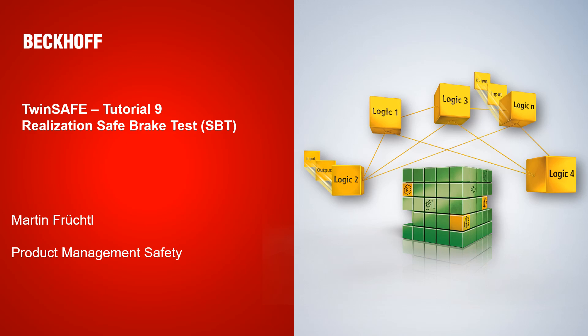Welcome to today's tutorial from the TwinSafe department. Today we have a very exciting topic: we are talking about the realization of a safe brake test with the AX8000. My name is Martin Fruchtel from Product Management Safety.